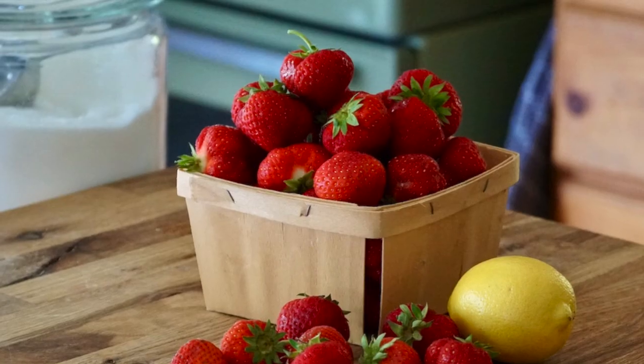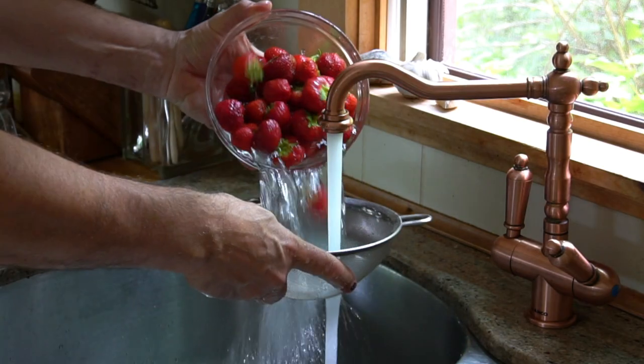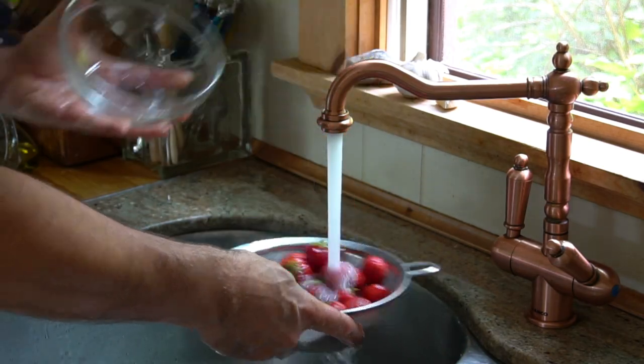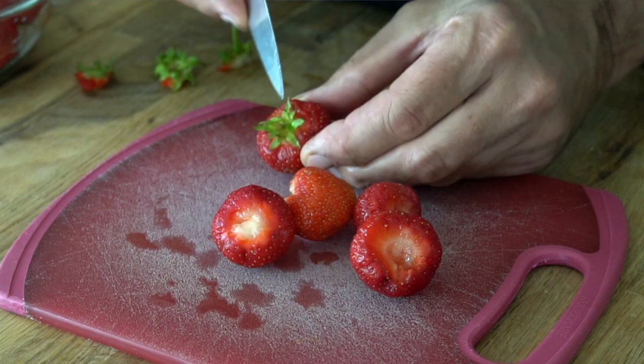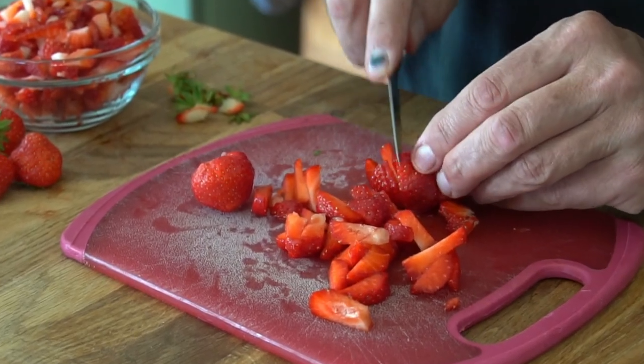Now on to step two — let's make the filling. You'll need one pint of strawberries for the recipe. I suggest using freshly picked, locally grown berries if you can. Give the strawberries a rinse, hull or cut away the leaves, then dice them up. You'll need two cups of diced berries.